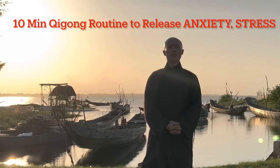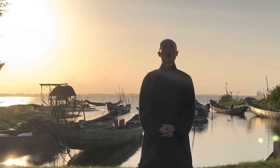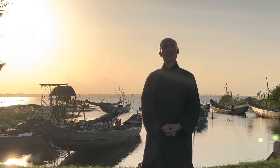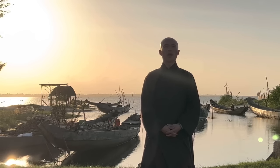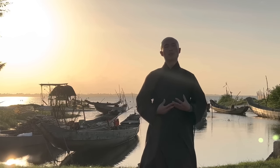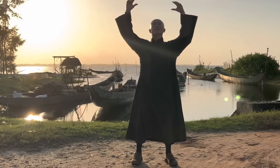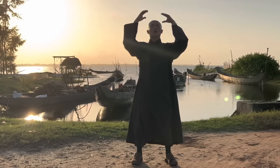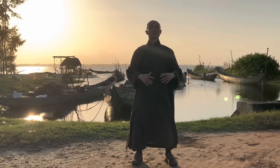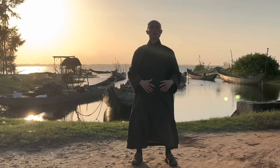Dear everyone, welcome back to the Qigong Meditation Channel. Today in this video we will have 10 minutes to practice qigong to release stress and anxiety, cultivate calmness and stillness for your body, and make your mind calm. Open your palms, breathe in and out, bring your mind back to the body in the present moment.